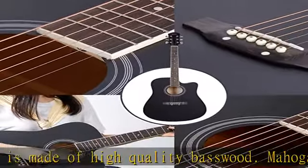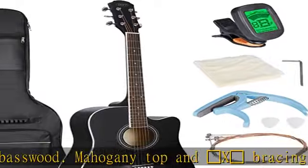Easy to use and perfect for guitar lessons, recitals, band rehearsals, on stage performances, and more.